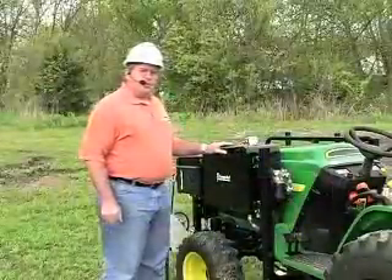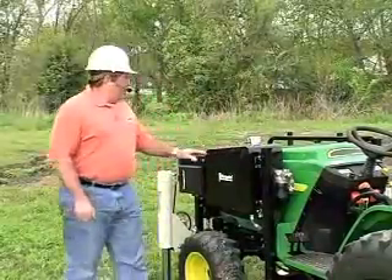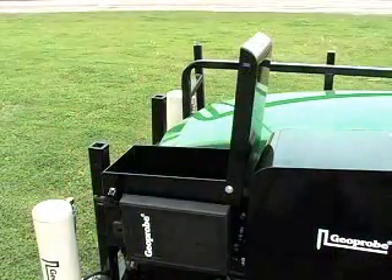We've designed the hydraulic system with a tank on the side for extra hydraulic oil. There's a small tool box mounted in front of it to keep small parts in, weather tight.